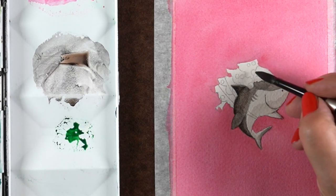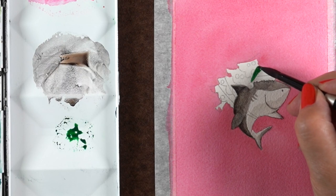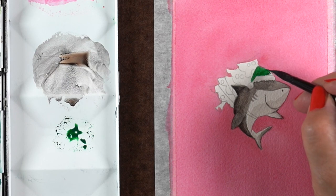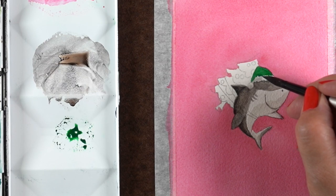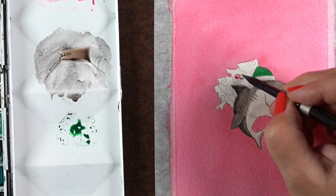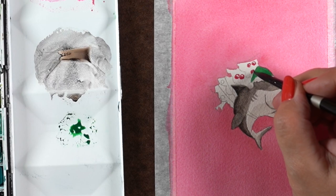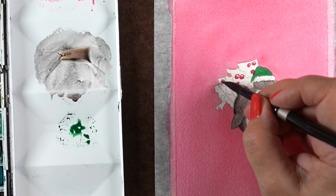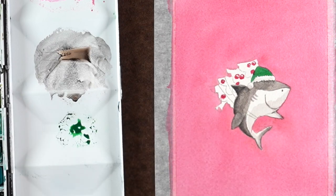I debated whether to make the hat red, but decided to try the Jadeite color, so he's got a green hat. As soon as I started painting the green hat I realized I had to figure out how to make the tree look different from the hat, since now I have both a green tree and a green hat on one card. A red hat might have been a little easier, but there you go.